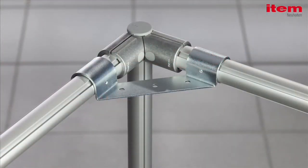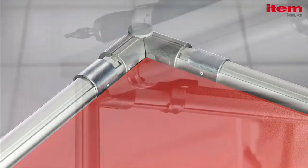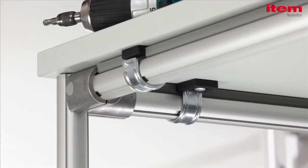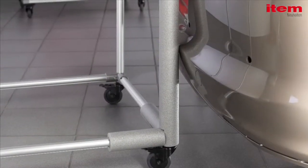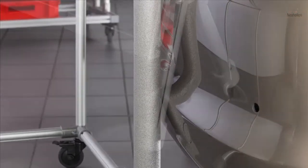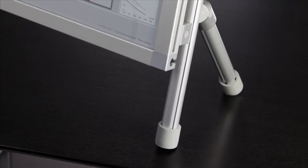Fitting working surfaces is now easier than ever, while tabletop fastening brackets offer a flexible fastening option. The tabletop fastening set holds surfaces firmly in place with a screw connection. Tube protector D30 absorbs impacts and prevents scratches and dents. And the new tube end caps also protect sensitive surfaces.